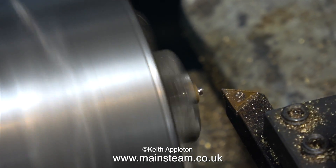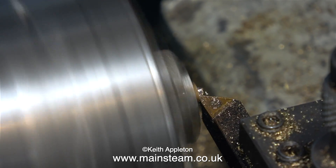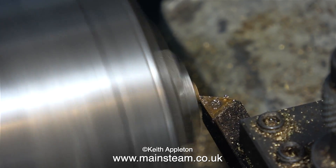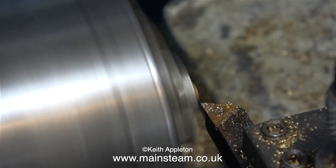Here, as I've just mentioned, is the part reversed in the chuck, and I'm facing across the front of the gland nut. You will notice as I pull the lathe tool back at the end, I just turn it slightly to the left, which rounds the edge.